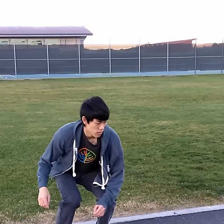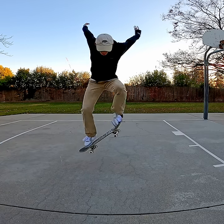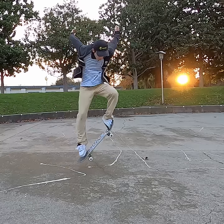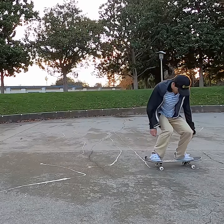5. Don't have your arms and upper body stiff. Stay loose and swing your arms up and out as you pop. Be sure to keep your shoulders square to the board throughout. Subscribe for more skate tutorials and have fun skating!